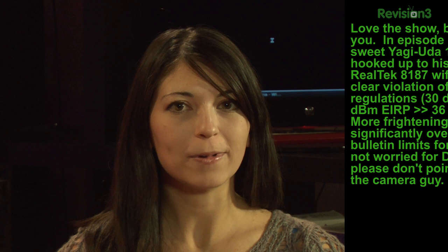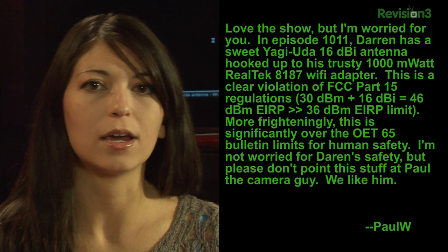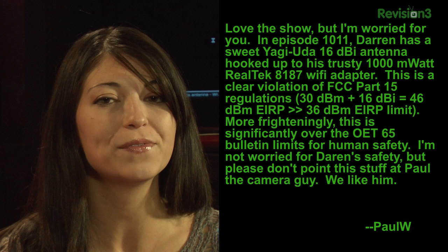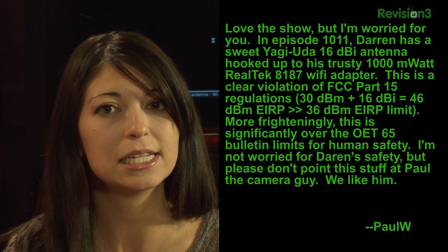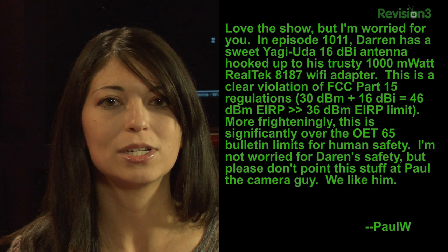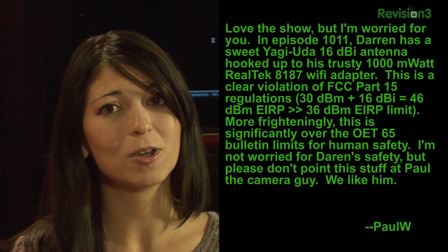Paul W. writes: Love the show, but I'm worried for you. In episode 1011, Darren had a sweet Yagi-Ura 16 dBi antenna hooked up to his trusty 1,000 milliwatt Realtek 8187 Wi-Fi adapter. This is a clear violation of FCC Part 15 regulations — 30 dBm plus 16 dBi equals 46 dBm EIRP, much greater than the 36 dBm EIRP limit. I'm not worried for Darren's safety, but please don't point this stuff at Paul the camera guy. We like him. We do? I like him too.